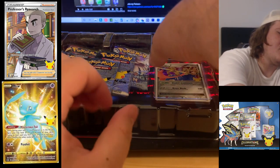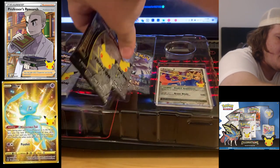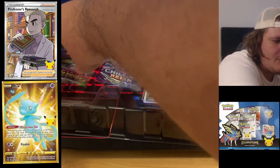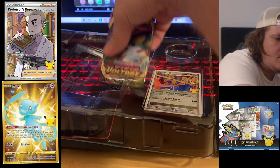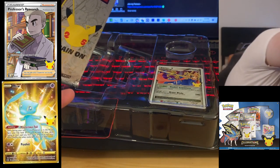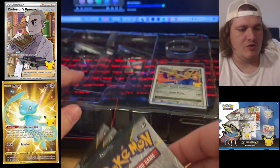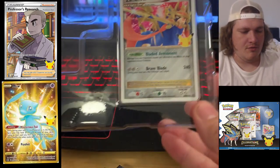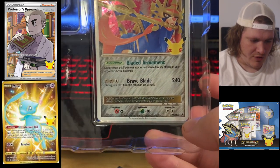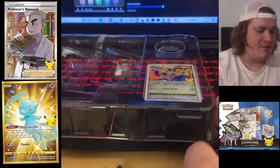Moving on to the Zacian. We're going to go ahead and remove these packs first. We got four Celebrations, one Vivid Voltage, one Chilling Reign. I'm going to show you that Zacian — that is the Zacian X. Really cool card, another promo for the Celebrations. So we do have that.